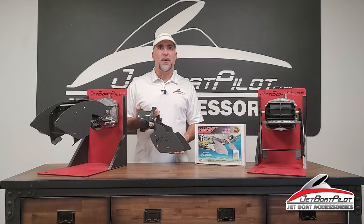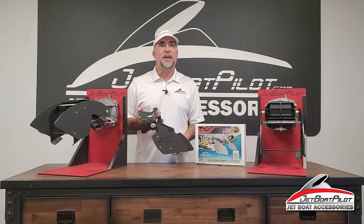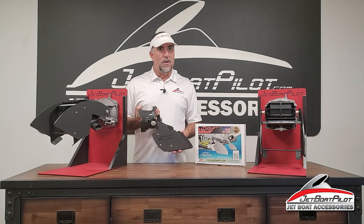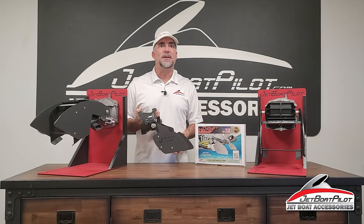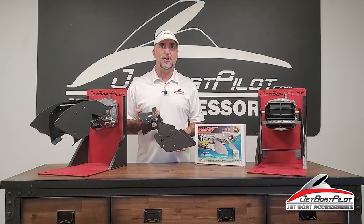Once BRP-powered boat owners began to see the Kickstand being offered on the Yamaha version, the phone calls began to come in asking for the Kickstand to be integrated into the BRP Thrust Vector design. It wasn't easy, but we're proud to announce that for 2022, Thrust Vector for BRP boats now includes the Kickstand as a standard feature.